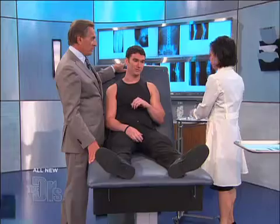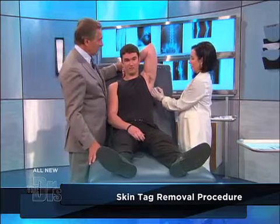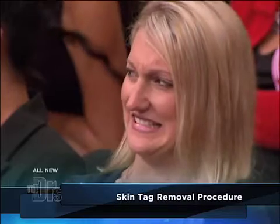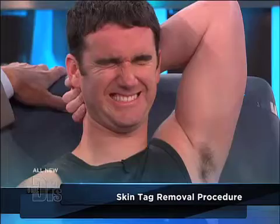You did pre-numb him ahead of time, right? I did — he said he wanted the anesthetic. Okay, everybody see it? There we go. Kind of hangs off there like a little dumbbell. See, she's towing up on that, getting it at the base.